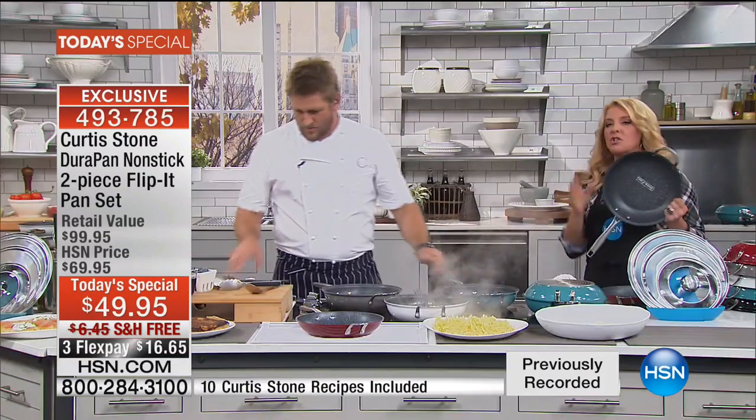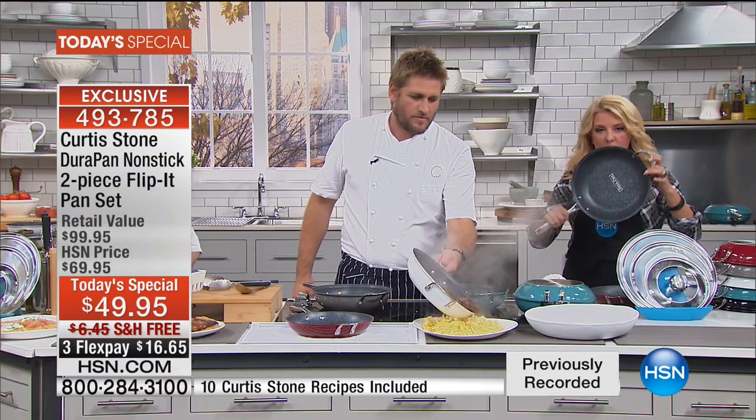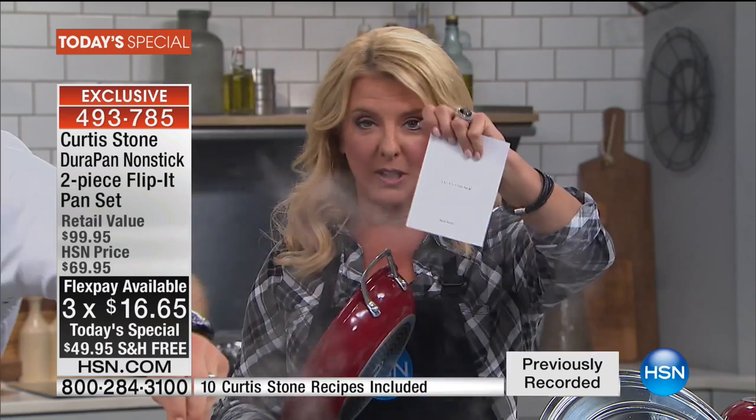Normally our 12-inch is almost $60 by itself, our 10-inch is almost $40 by itself. You're getting both for $49.95 with free shipping today only, three flex pays on any major credit card. And you're also getting 10 exclusive recipes that come in the booklet. Cleanup is a breeze — everything is about our modern lifestyle.